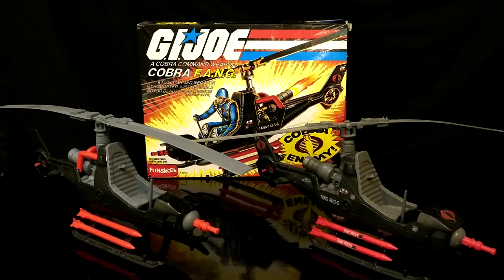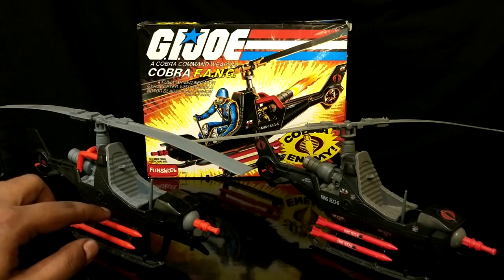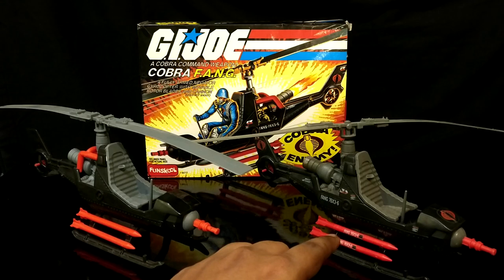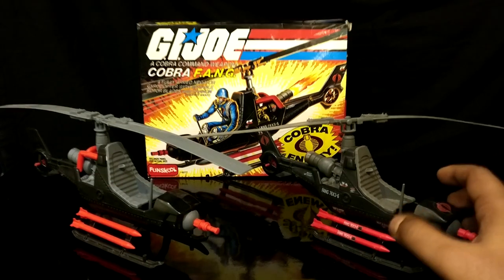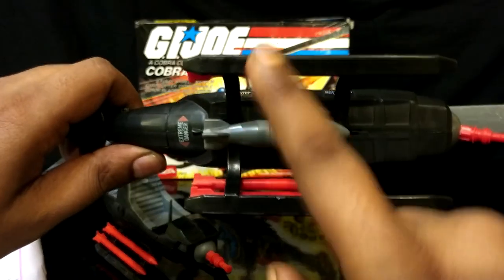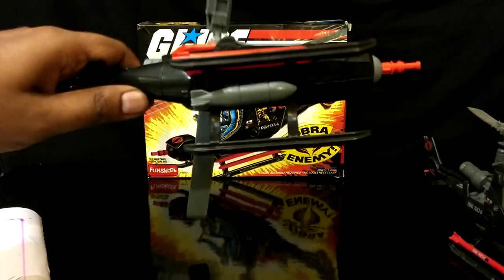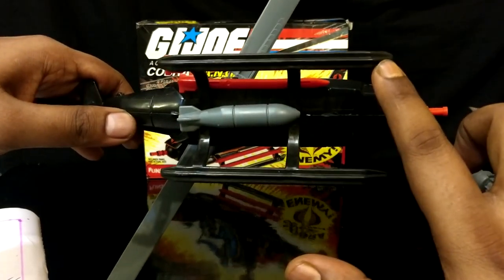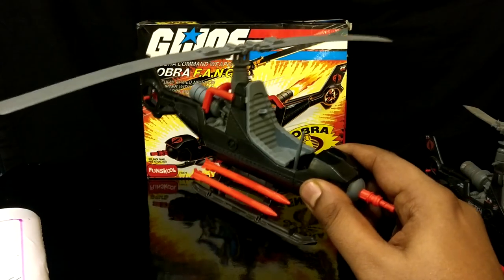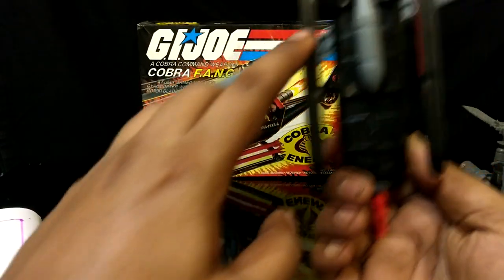The next noticeable difference is the color of the red plastic. The FunSchool's red plastic has a lighter shade of red, whereas the Hasbro's red plastic looks blood red in comparison. There were two different variants of Fang released in the US — the retail release had plain skids, whereas the mail-away version had ribs underneath the skid. The FunSchool version used the mold of the mail-away version with ribs underneath the skid.